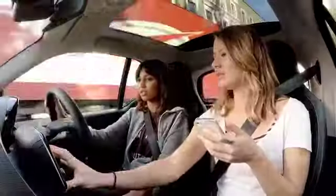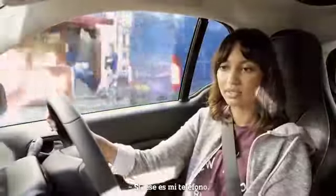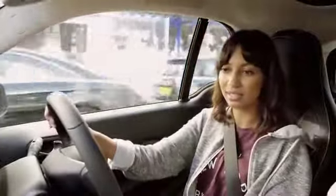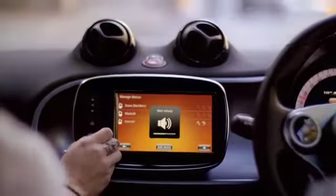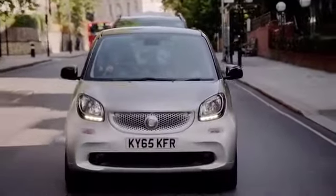Put some tunes on, put some music on. Bluetooth — there it is. So it says your name and then you just connect to it. Yeah, that was my phone. So easy. Ready? Go.